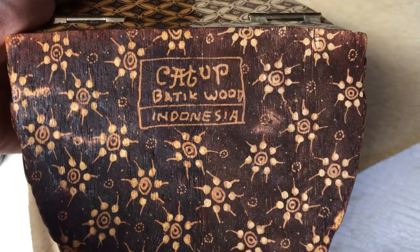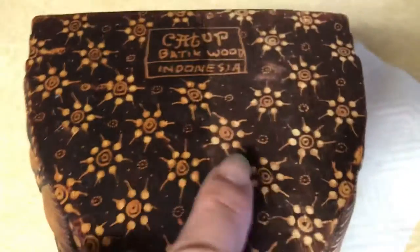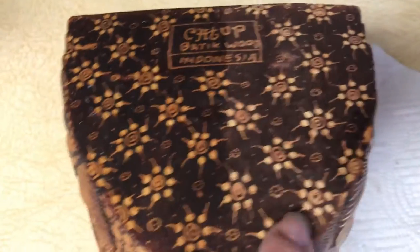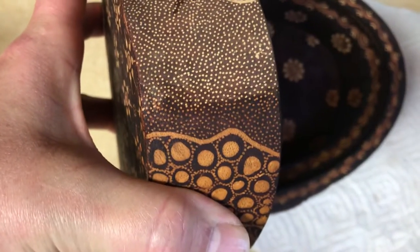It's batik wood from Indonesia. On the darker areas you can see where I've done it and where I haven't — it darkens it up and takes any scratches off, but the difference isn't as profound on the dark. But look at how profound it is on the dots — it just darkens right up.